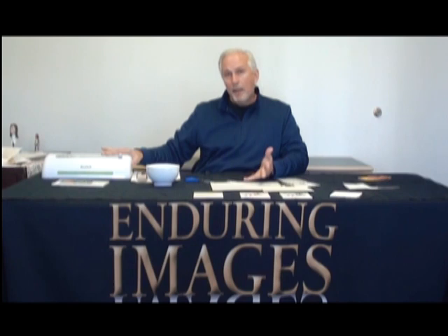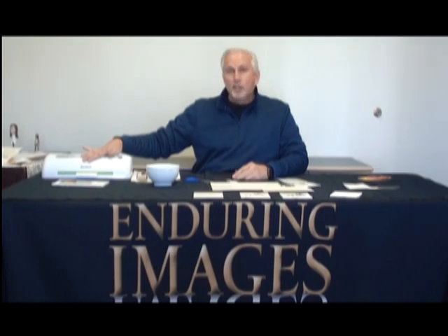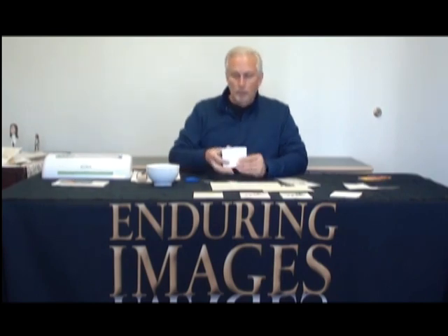And here we are running the laminator. Now if you have a laminator at home, use it — it will probably work just fine. The lamination process is pretty forgiving. If you don't have a laminator and you need one, this is a Scotch TL906, costs about 50 bucks. It's a great low-cost alternative and works great. So we've laminated our decal.